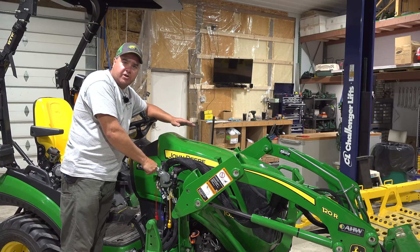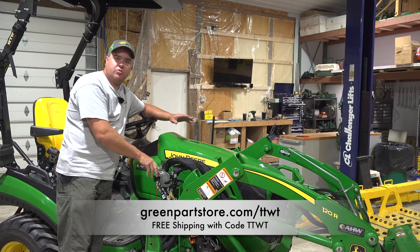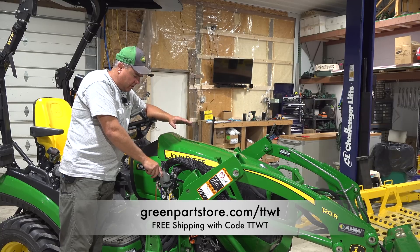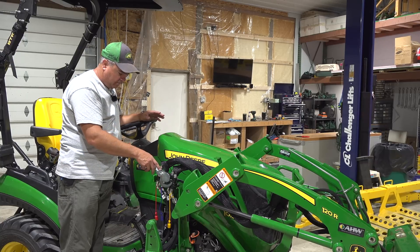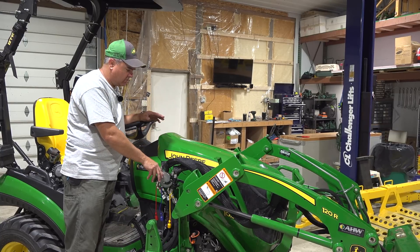You can get yours at greenpartstore.com — greenpartstore.com slash TTWT will have it right there on that page with all the products we've featured since partnering with Green Parts Store. You get free shipping with that approach, and they will include the instructions. The instructions were easy to follow, and I only had a couple of issues — if you watch the rest of this video, you won't have those same issues.